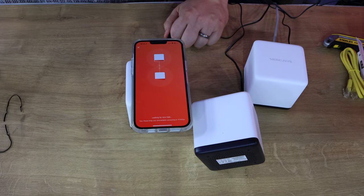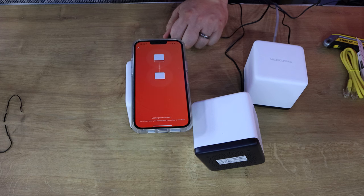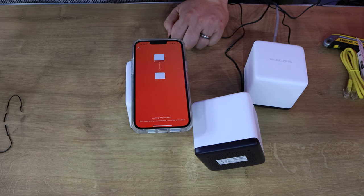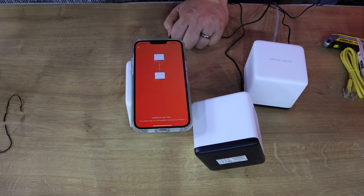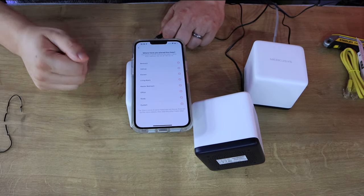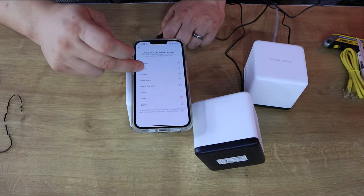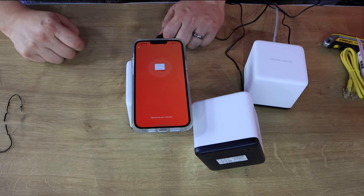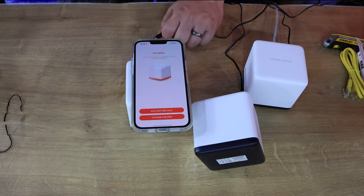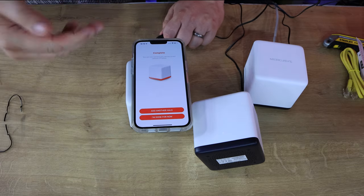The nodes copy settings between themselves so they both work on the same username and password. When you move from different places in the house, it automatically connects to the nearest one without needing to switch networks. I'll say this one is going in the living room. That's optimising the network - and that's complete.